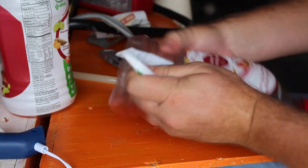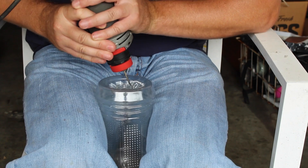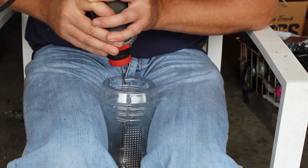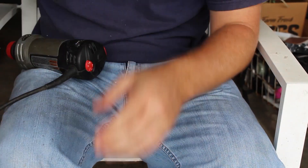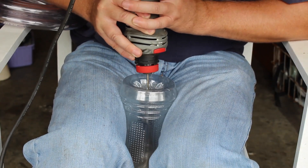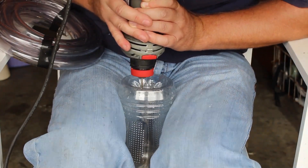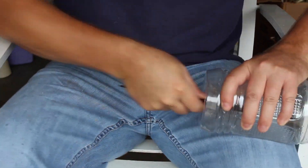Here we go, emptying out the V8 juice bottles. These were a great choice because 2-liter bottles melt, so make sure you use the V8 if you're going to do this. I used a roto-zip to cut holes into the bottles — a bigger hole in one and a smaller hole in the other for the hose to go into. Just clean those out a little bit.